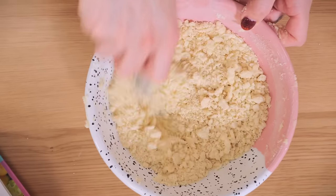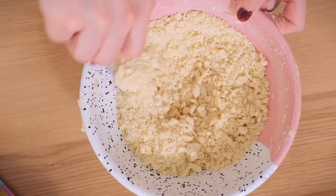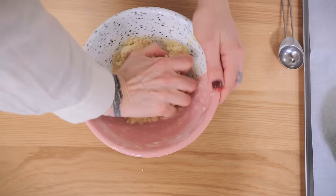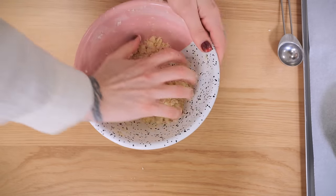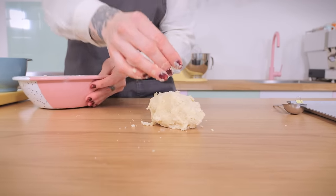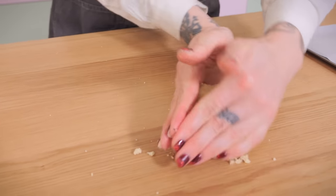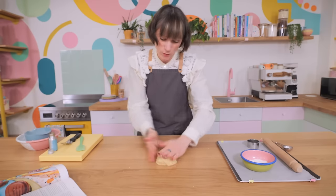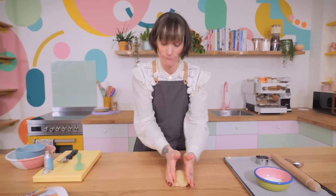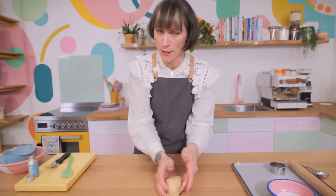What you're looking for eventually is somewhere between a shaggy and breadcrumb consistency. Once you've hit that, get your hand in there and give it all a squeeze to bring it together before turning it out onto the worktop. Give it a brief knead just a couple of times to make sure it doesn't fall apart when you roll it. You don't want to overwork your shortbread, otherwise you lose that shortness it's obviously famous for — short by name, short by nature.